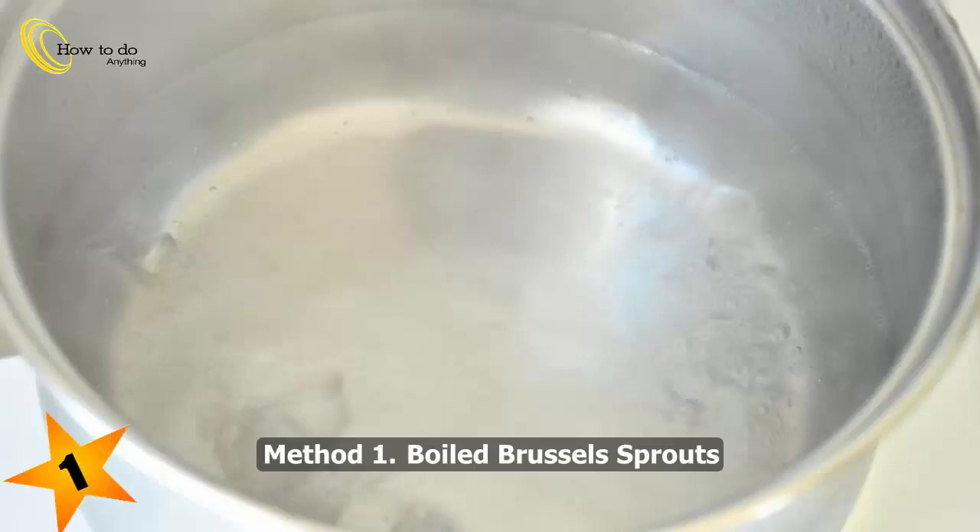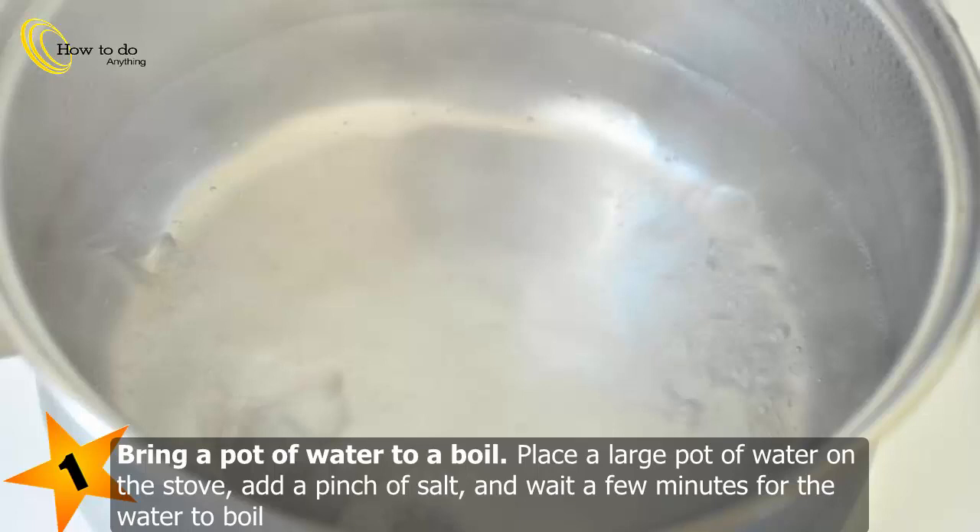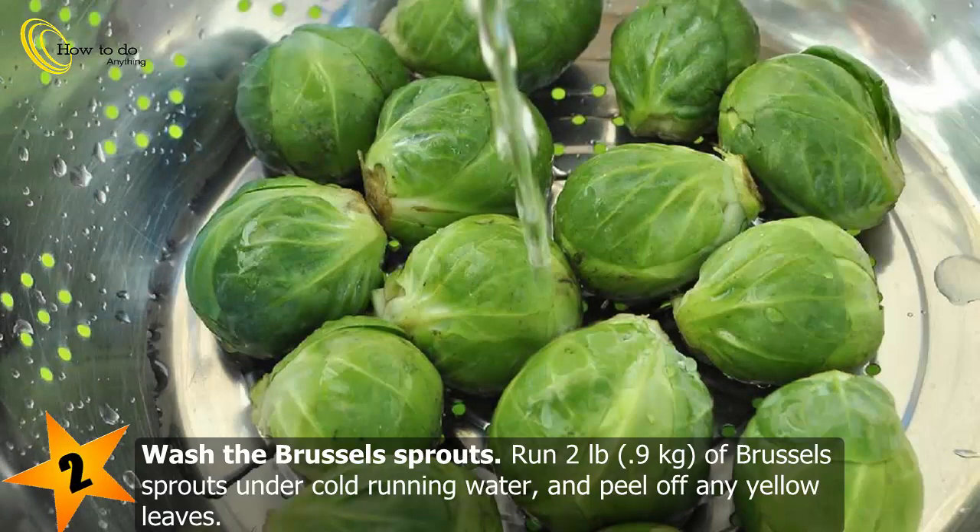Method 1: Boiled Brussels sprouts. Bring a pot of water to a boil. Place a large pot of water on the stove, add a pinch of salt, and wait a few minutes for the water to boil. To wash the Brussels sprouts, run two pounds (0.9 kilograms) of Brussels sprouts under cold running water and peel off any yellow leaves.